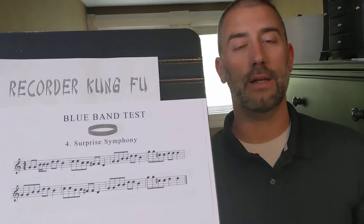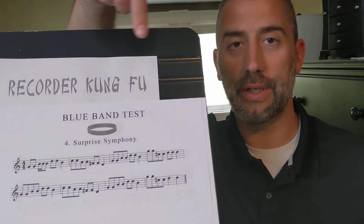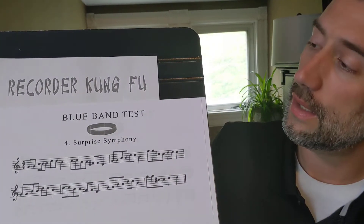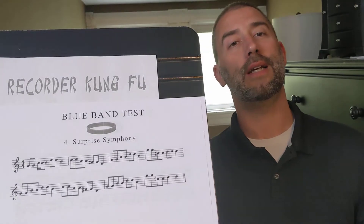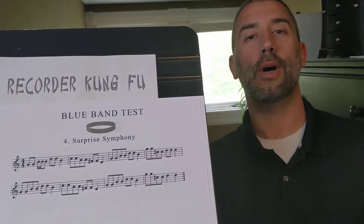If you are a member of my choir, you probably see something familiar here. It says the next song, the blue band song, is called the Surprise Symphony. Well, a song we know from choir — this is going to sound exactly the way you expect it to. Let's take a listen.